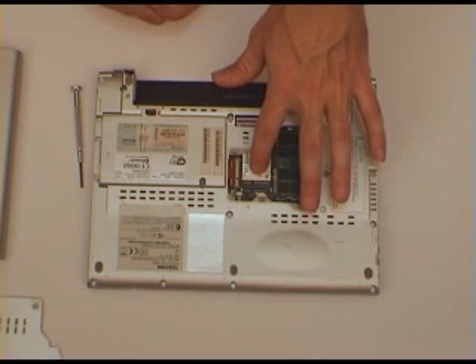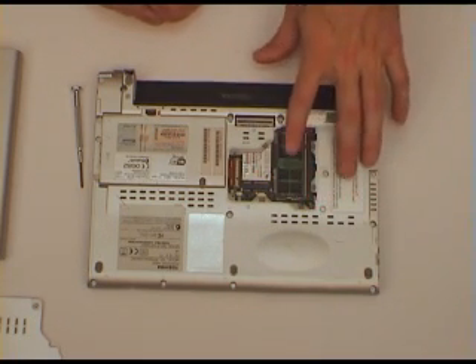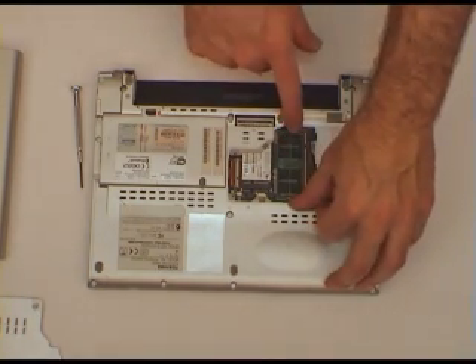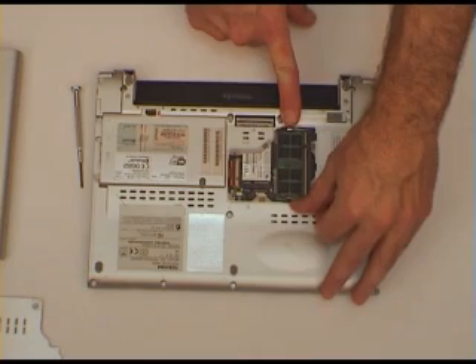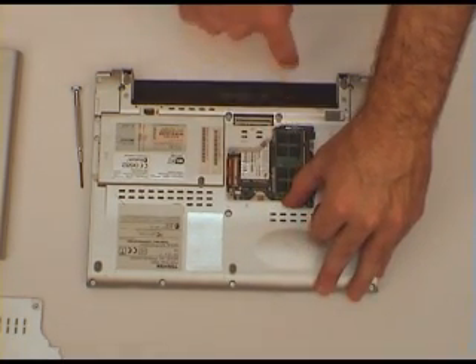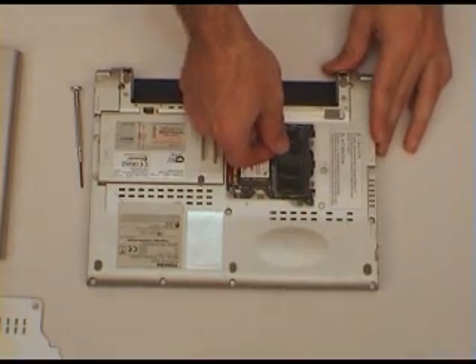Inside we've got our factory installed module, and here's the upgraded memory module. To remove it, we simply pull the clips aside that hold the module in. There's one clip on this side which we push that way, and another clip on this side which we pull this way. When we do that, the memory module pops up and it can be removed.